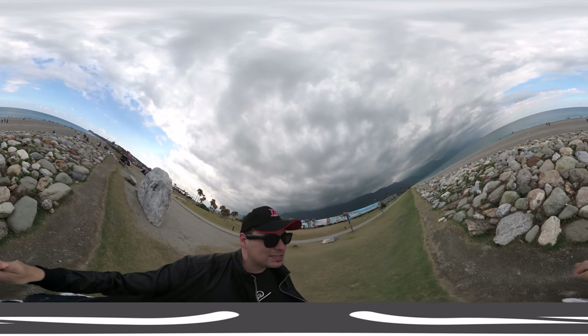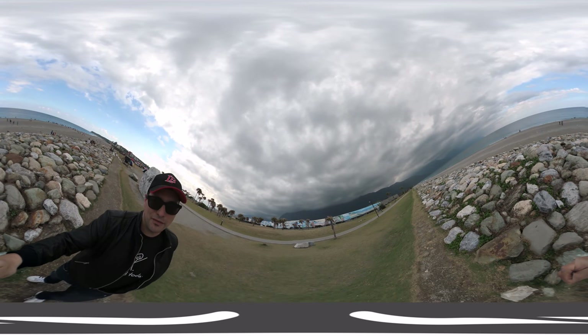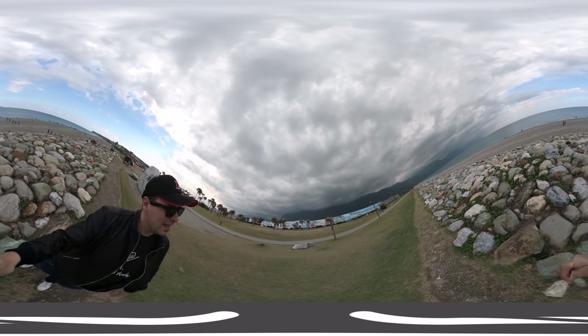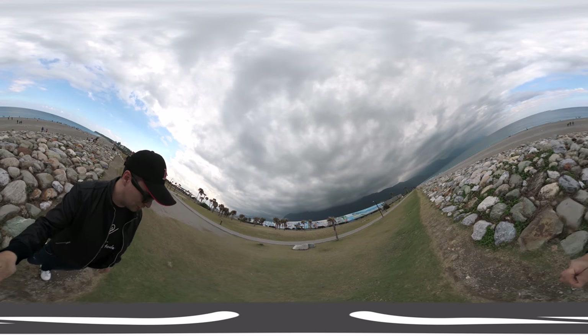This place is really beautiful. As you can tell, we have beach here and then we have a mountain area over there. It's truly, truly beautiful.